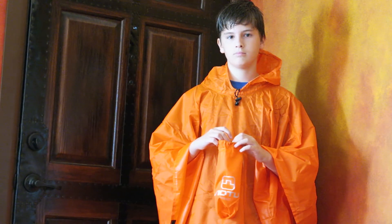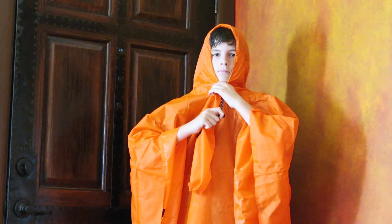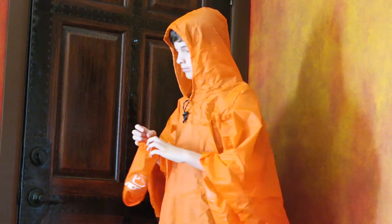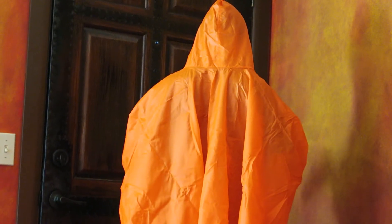It does have a hood that can be lifted over his head and then adjusted, and it's got a toggle cord that helps adjust it. Can you turn around so we can see the backside? Yeah, so it goes down quite a ways.